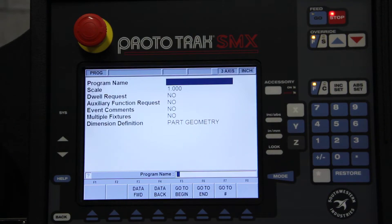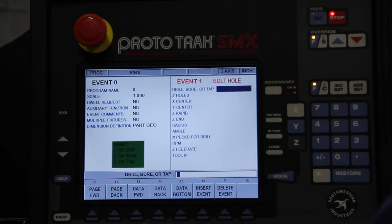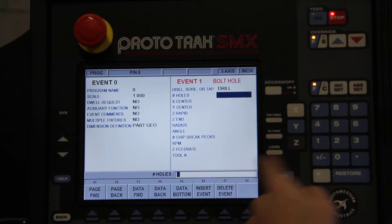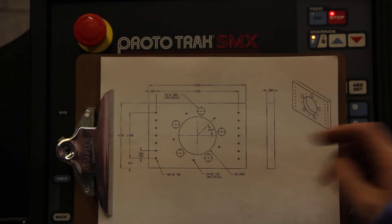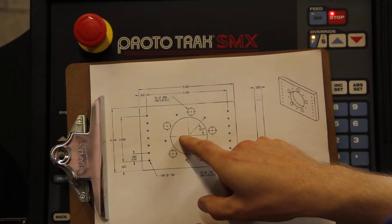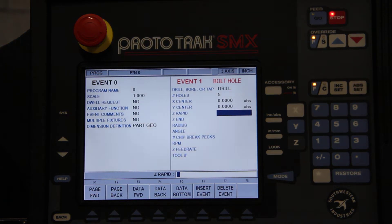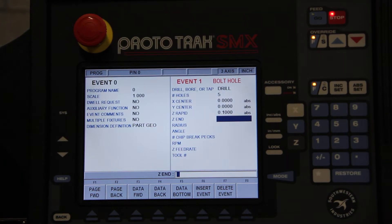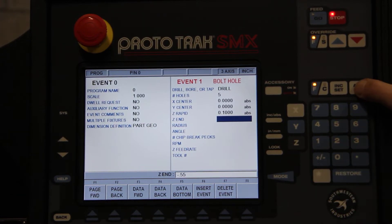We press program, go to beginning, do the bolt circle. First we'll drill it. We have 5 holes. The center — zero zero point is in the center of the circle — so I'll just hit set, set, hit assume zero. We'll rapid it down to 100 thou above the workpiece. And because the material is half an inch, we'll go a little bit farther and say 0.55 negative, because we're going into the material.